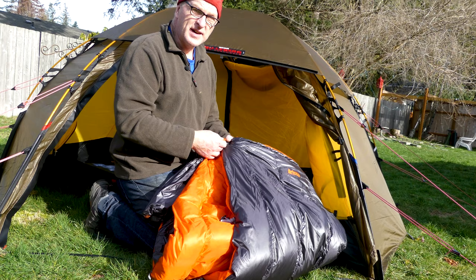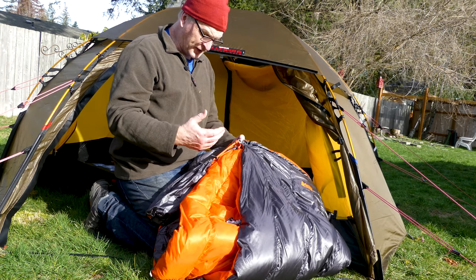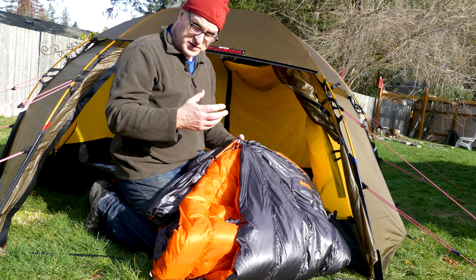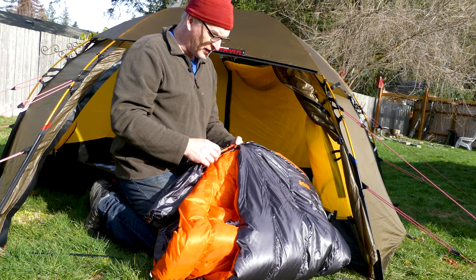It's 19 ounces so it's super light. It's rated at 30 degrees for their cold rating, and that 30 degrees is the worst case — you don't want to push it to 30 degrees. Tonight it's actually going to be 39, so I'm going to give it a test sleep.